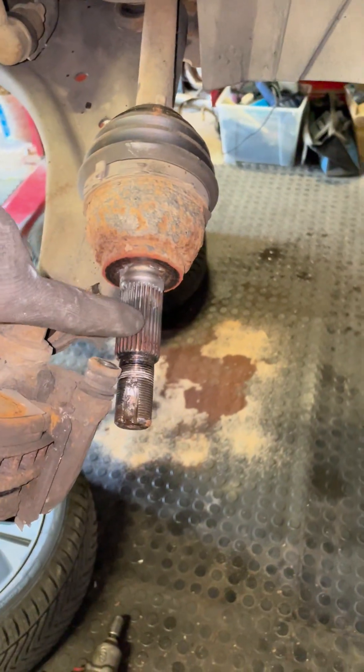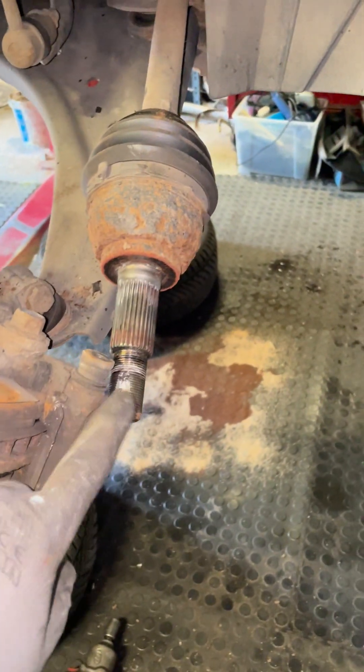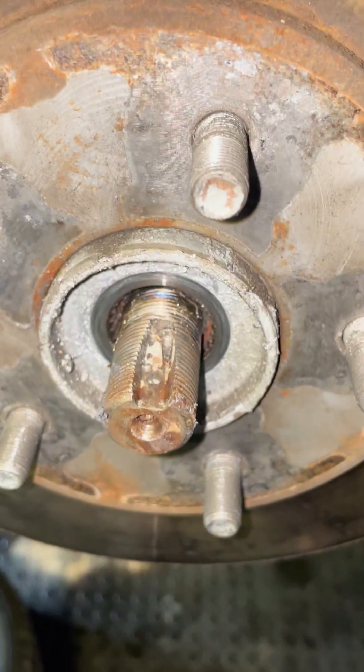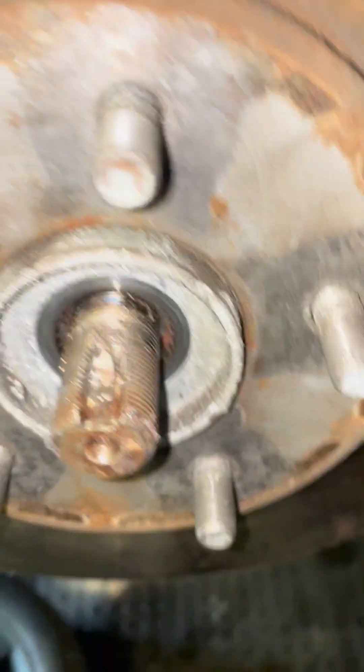I can put grease on here as per the recall — nice thick molybdenum base grease that's got some body to it. I'm then gonna put the nut back on. So I greased the splines on the CV joint nicely and popped it back in.